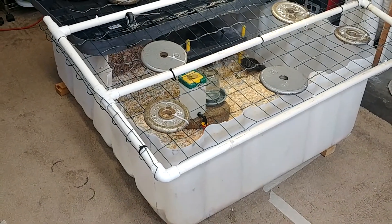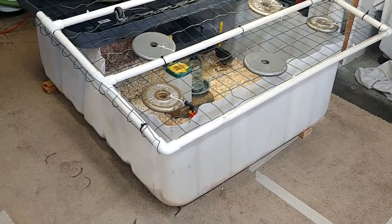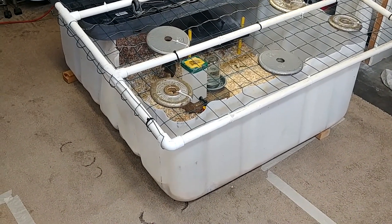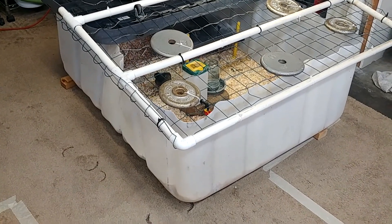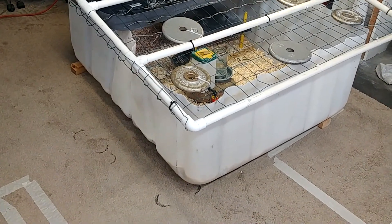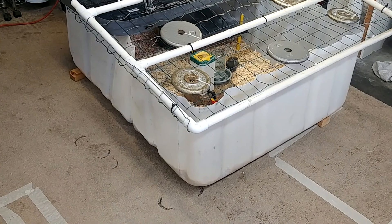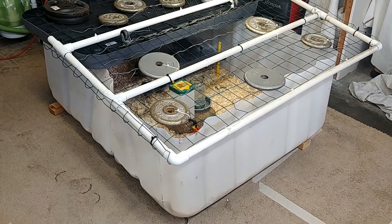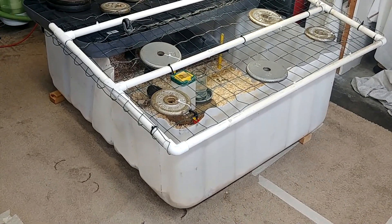I have IBC totes that I've been using for various things such as rainwater collection, wicking bed gardening, and dog fencing. The wicking bed project is where you cut the IBC totes, so I had this top part that I wasn't using. When I needed more space for my chicks fast, it turned out to be an ideal container for this purpose.